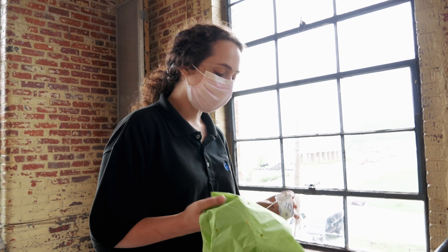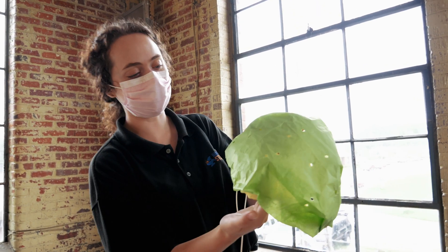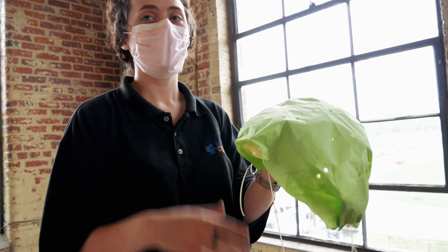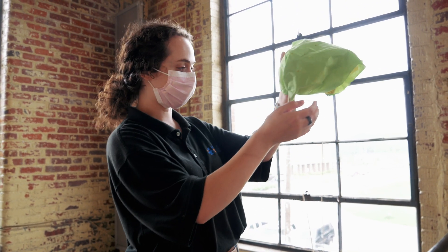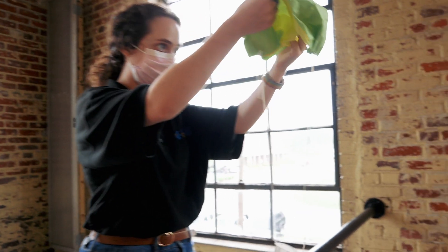We're actually going to go outside and try this with a real parachute. So here we have our parachute. Like I mentioned, here are the holes — we've got holes punched in it — so hopefully we'll see that when we drop this, because of the holes, it will fall safely to the ground instead of flipping over like we talked about earlier.